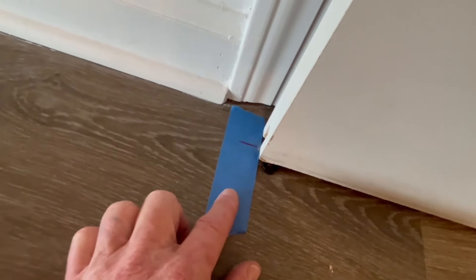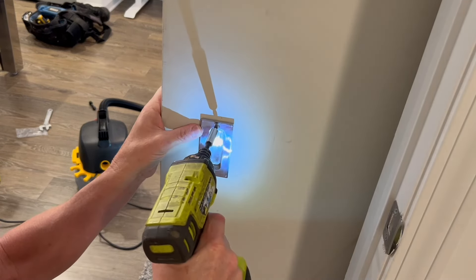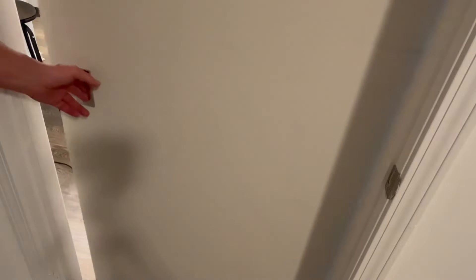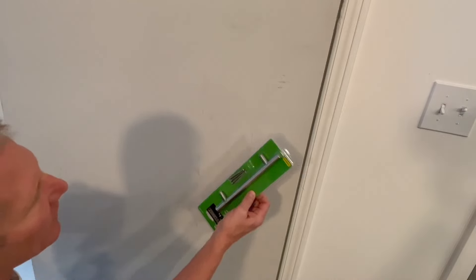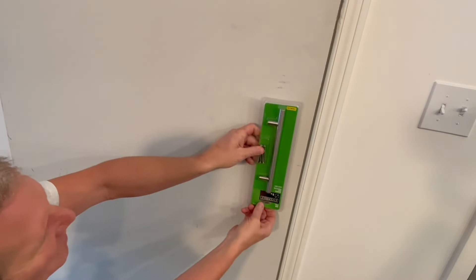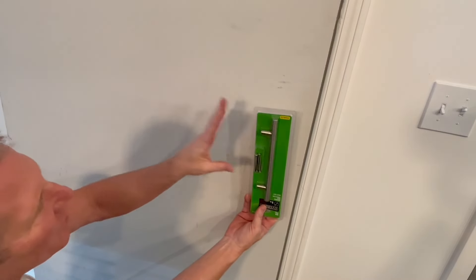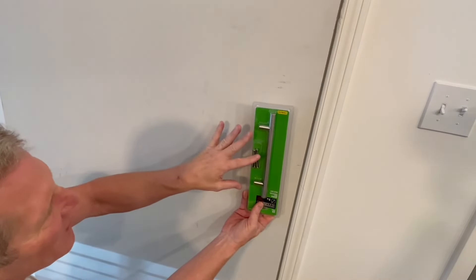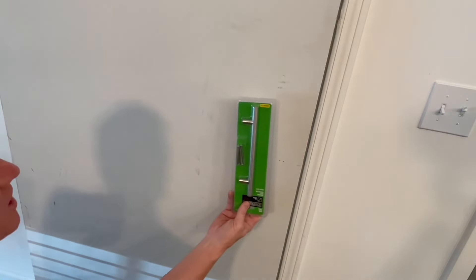Because we did all the hard work outside, this part is very easy. Now I've got a nice pull. For the handle, I've got 36 inches off the floor — we'll just center that up, drill, and put in the screws. That's the easiest part of the job.